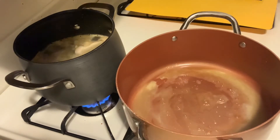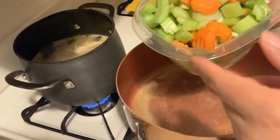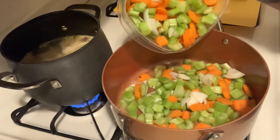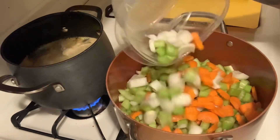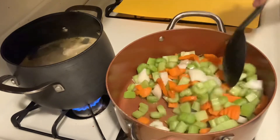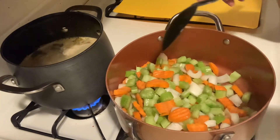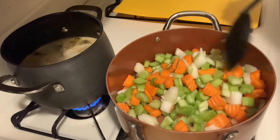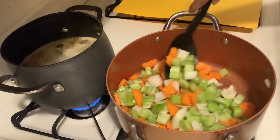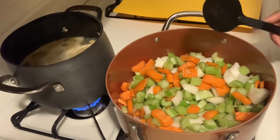Let's add our veggies. The vegetables I'm using, which I just cut up and cleaned, are onions, celery, and carrots. I love a lot of veggies in my soup, and this is a chunky vegetable soup that also has chicken in it. I like my soup on the chunkier side — this is a healthier, lower-fat soup option.